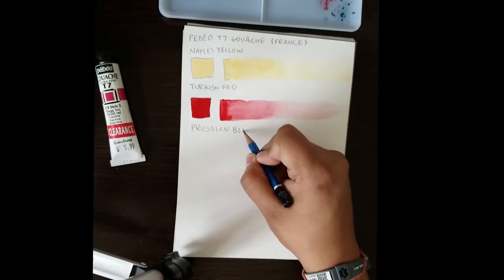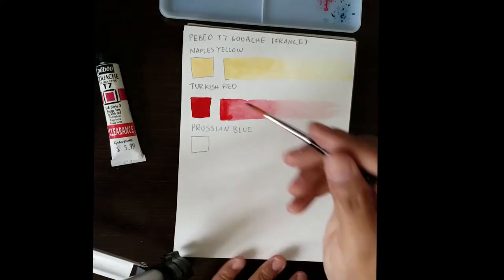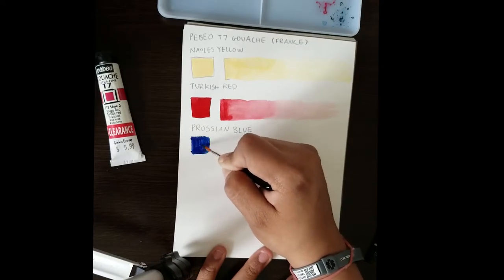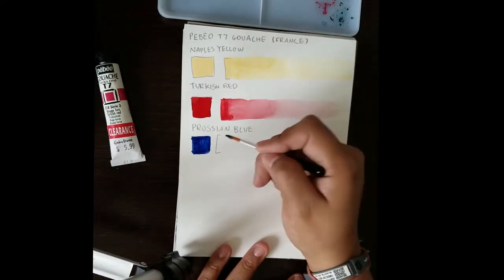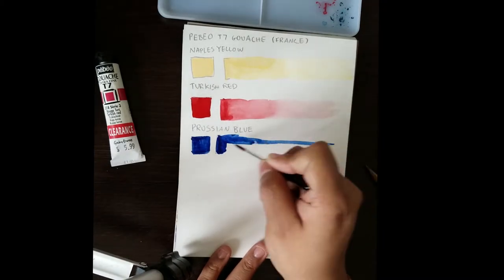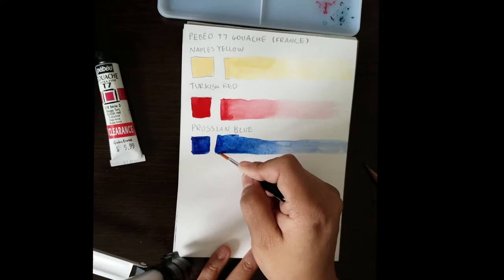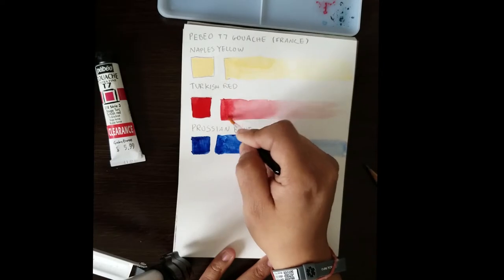The gouache in general thinned out pretty well — it wasn't too streaky. Prussian Blue is a nice color for doing some deeper shadows. I wouldn't recommend it as a primary blue, but it's pretty nice as a secondary blue when you need something a bit cooler and darker. This one wasn't as dark as I was used to compared to other brands, but it still was pretty nice. It thinned out well; not much streaking, aside from some irregularities from using a round brush rather than a flat one.